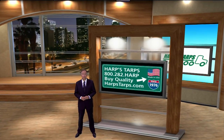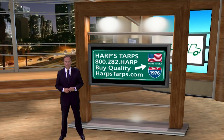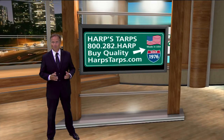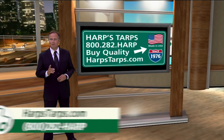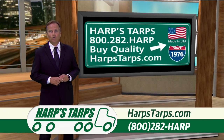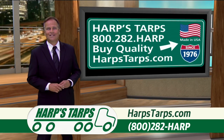When you buy a tarp system for a dump truck or dump trailer, you need three major components: the winding mechanism that goes on the front of the truck, the arm system, and a tarp. Harps Tarps knows that people want options, so they allow you to mix and match the components to get the exact combination that you want.